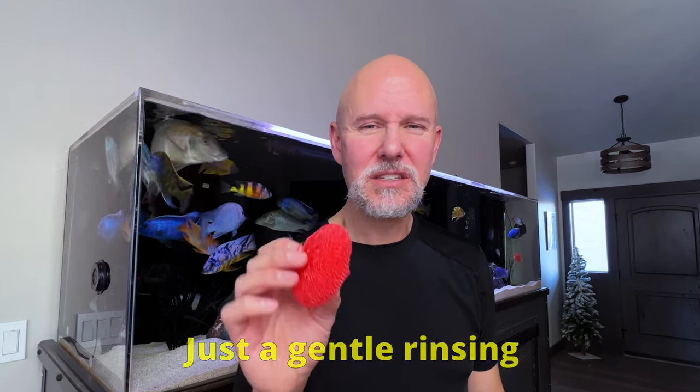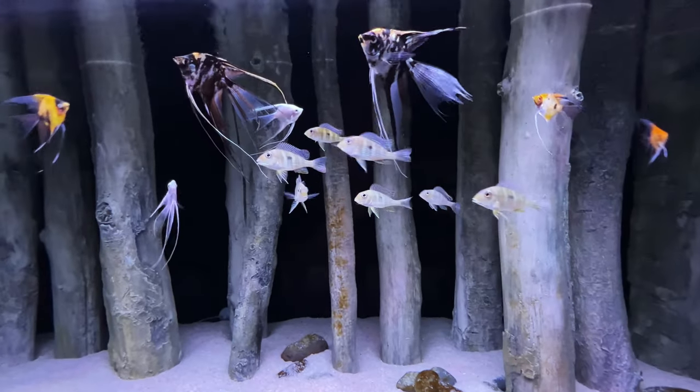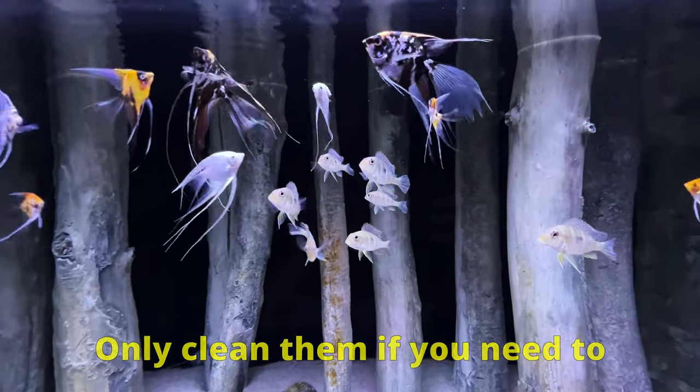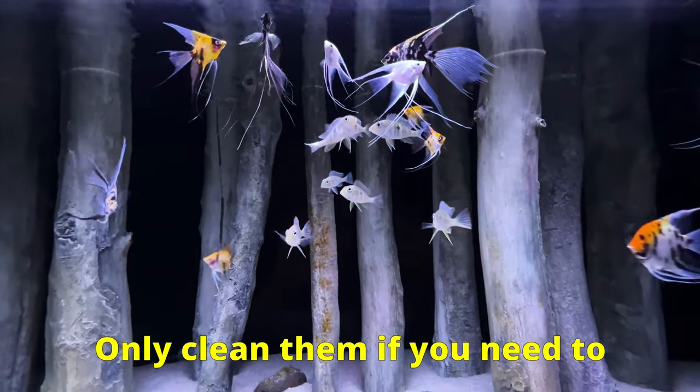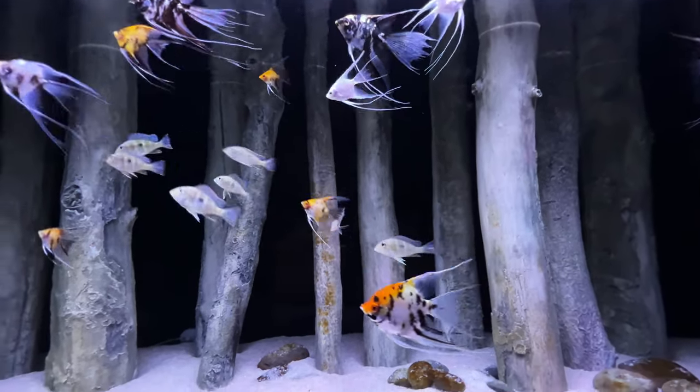You do need to be careful when you're rinsing your pot scrubbers. Since they're somewhat slick plastic, it's easy to lose all of your beneficial bacteria when you clean them, so just a light rinsing should do the trick. And as I stated earlier, I wouldn't even bother cleaning them unless you notice that they're slowing your filter flow down. And even then, most likely it's your mechanical sponges getting clogged causing the issue and not your bio media.